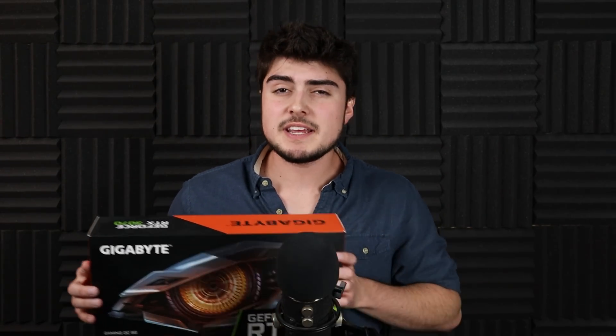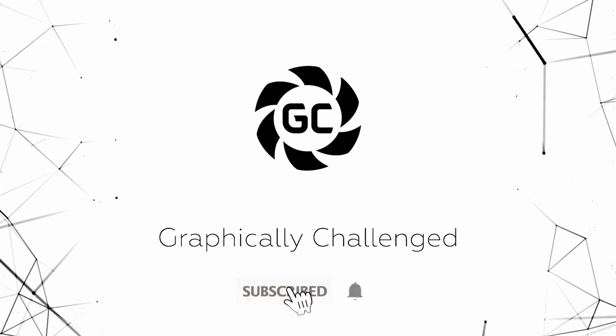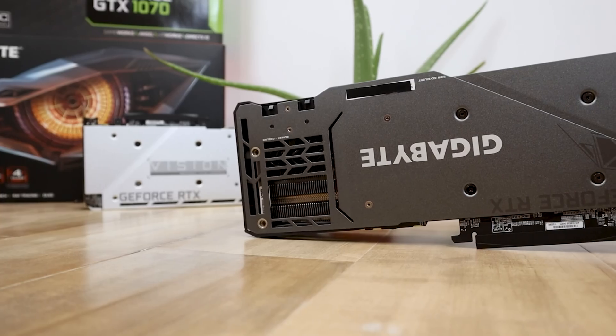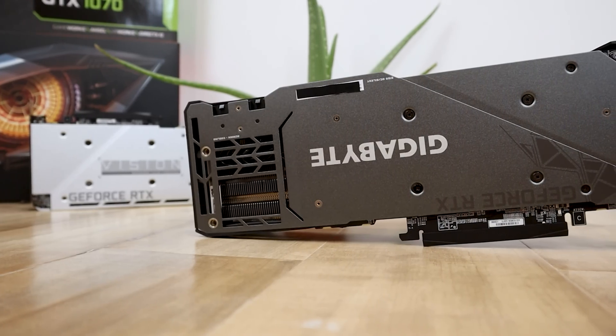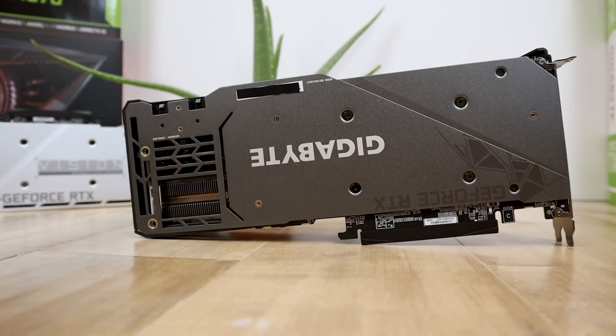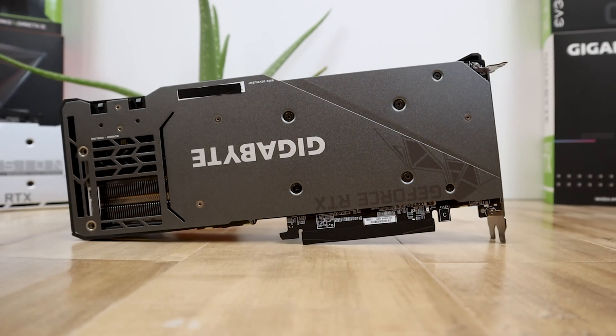Today I'll be overclocking and undervolting an RTX 30 series graphics card. For this video I'll be overclocking an RTX 3070, simply because it has the most overclocking headroom when compared to an RTX 3080 and 3090, though this tutorial should work with pretty much any RTX 30 series graphics card.